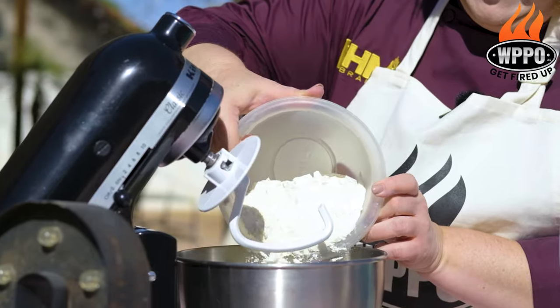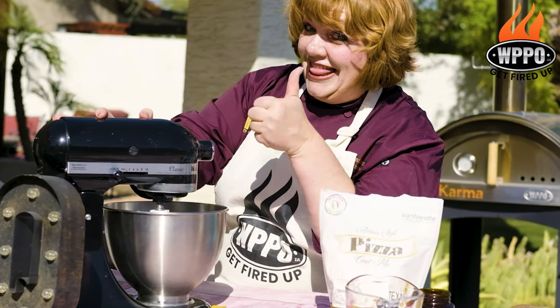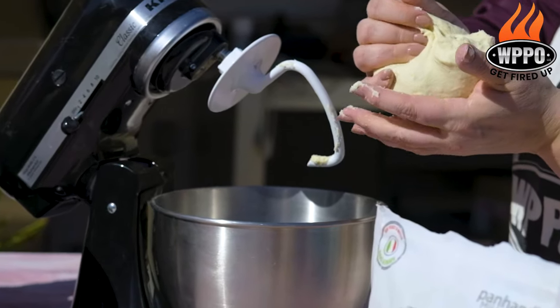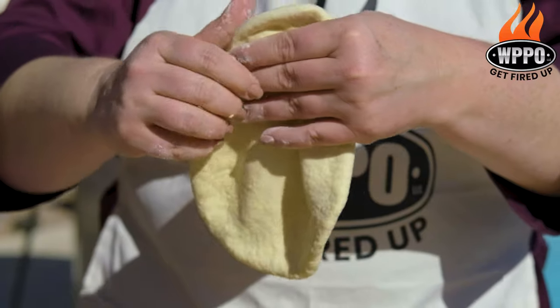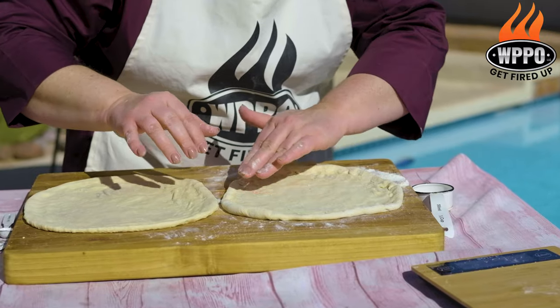We're gonna mix this in the mixer six to seven minutes on speed three until it's smooth and elastic. Once it's through mixing we're gonna pull this out. This will make two pizza crusts if they're super thin crusts, or one crust if it's a little bit thicker. So you decide what your family wants — you're in charge.